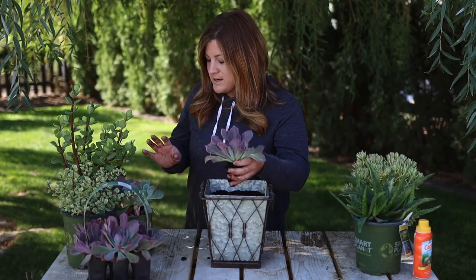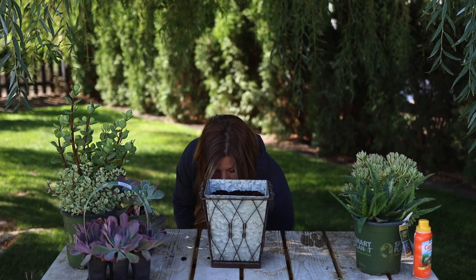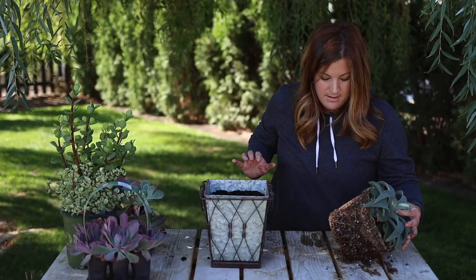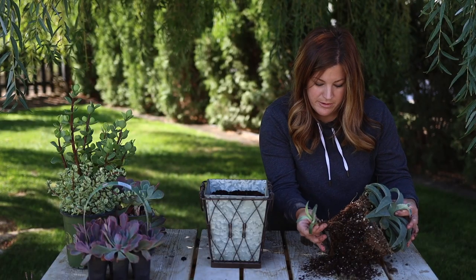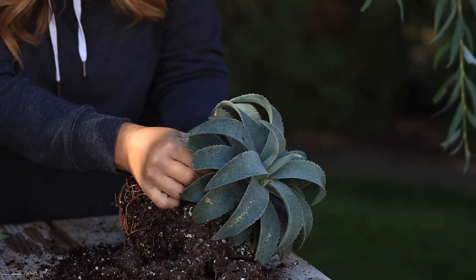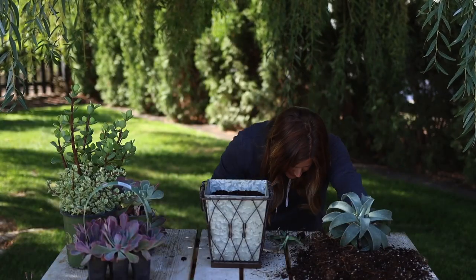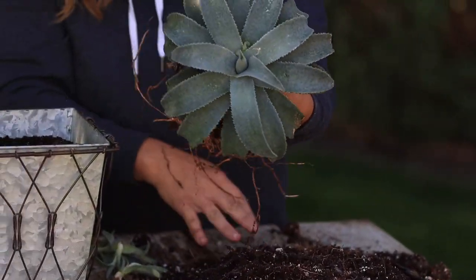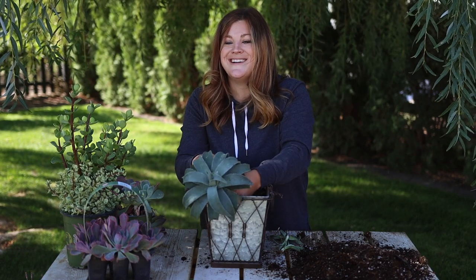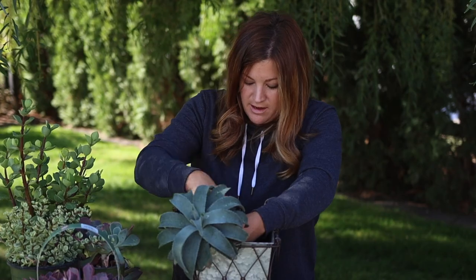I'm gonna try this agave — if it doesn't work, it doesn't work. We can repot it, but if it does work, it will be like the most dramatic thing ever. So this isn't actually an agave — this is a man-gave called Barney. Watch this — there's a pup, look how cute! We can remove so much of its root ball. There are a couple more pups in here so we can repot those or use them in this same arrangement. I'm just tucking in soil. Oh, that is just so gorgeous, isn't it? Okay, moment of truth. Maybe we'll build this a little bit bigger than I was thinking to accommodate the size of this glorious man-gave.